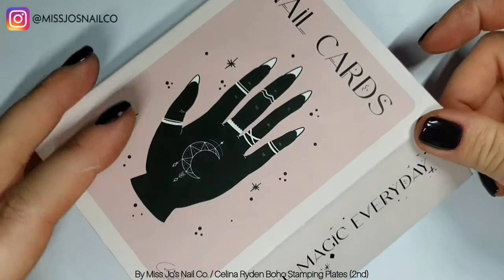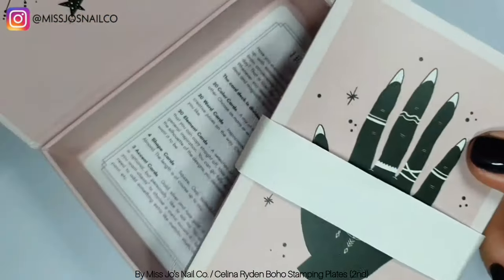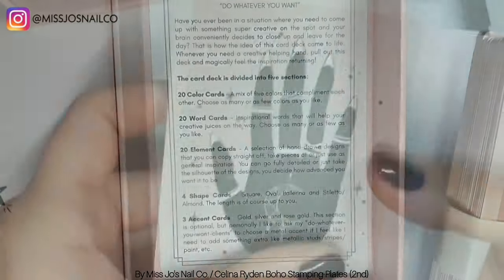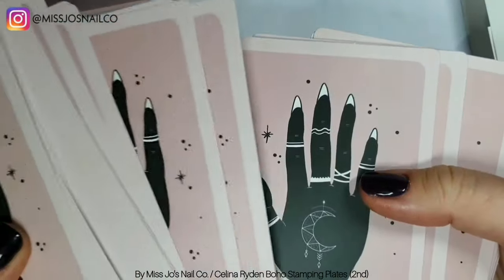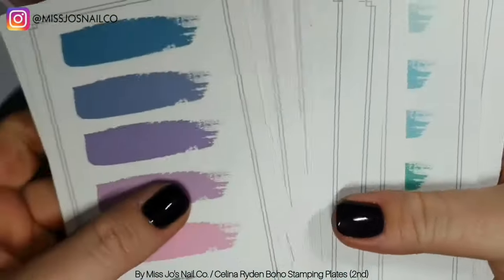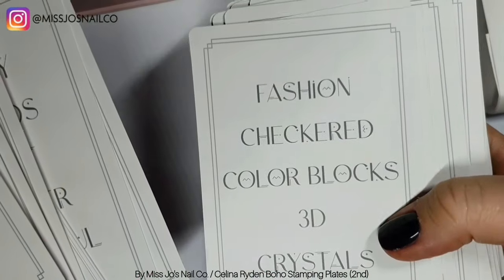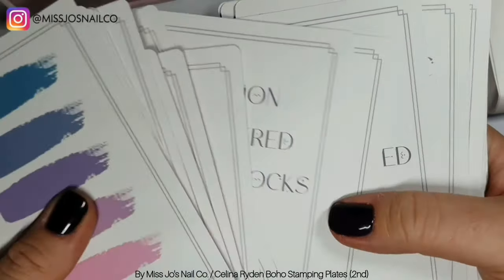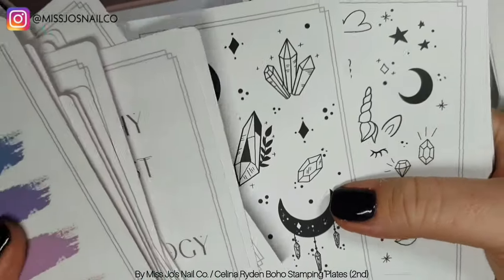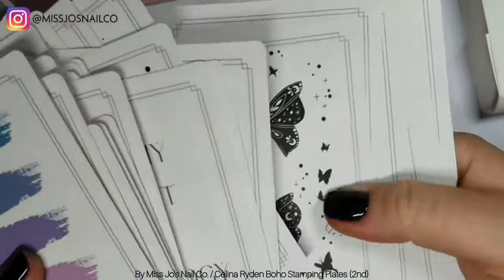Thank you for being here with me and Dexter. Dexter's here as well, he's asleep on the floor. We're going to start by having a look at the Selina Ryden nail cards, which are one of my most prized possessions because they're just amazing. I'll show you these are the original ones and we'll have a quick look at the expansion packs that came after these, which was the Boho Vibes and the crystal placement cards, which have been an absolute godsend to me because I suck at crystal placement.